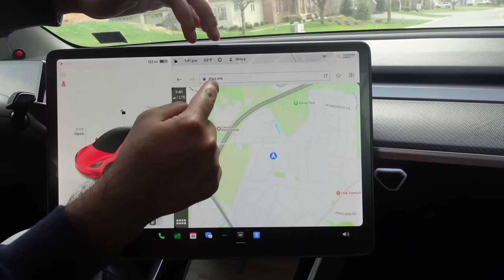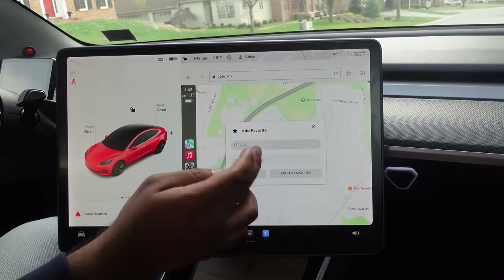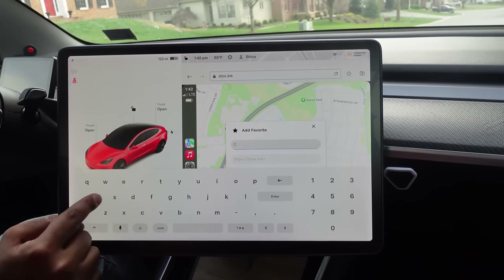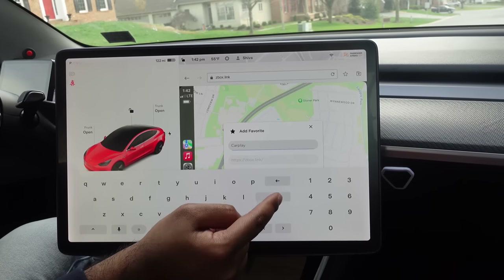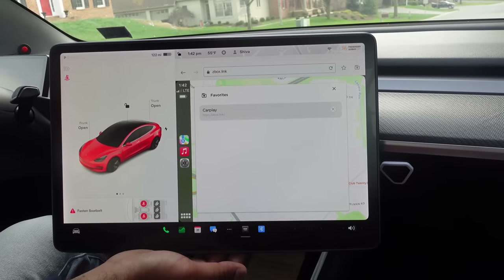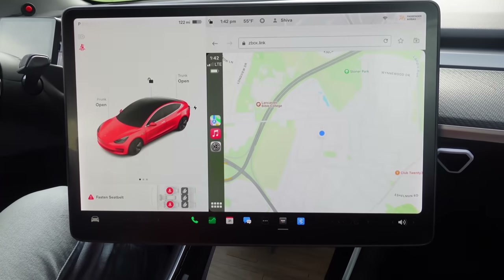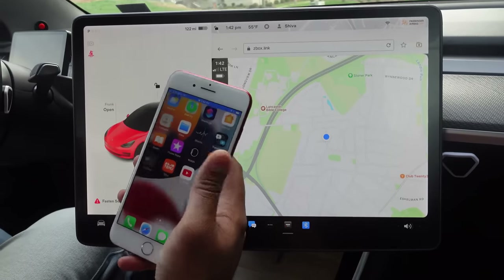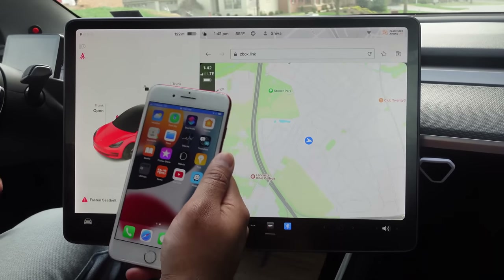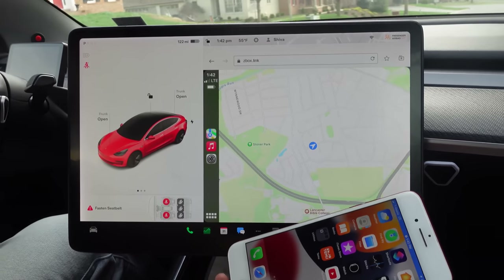A tip: if you want to bookmark this so you don't have to remember the address, just press the bookmark option and name it 'CarPlay.' Next time you want to launch it, go to your bookmark bar and CarPlay is right there. The whole setup only needs to be done once. Next time you get in the car, your phone will automatically connect to CarPlay and you're good to go — just fire up the browser and start driving.